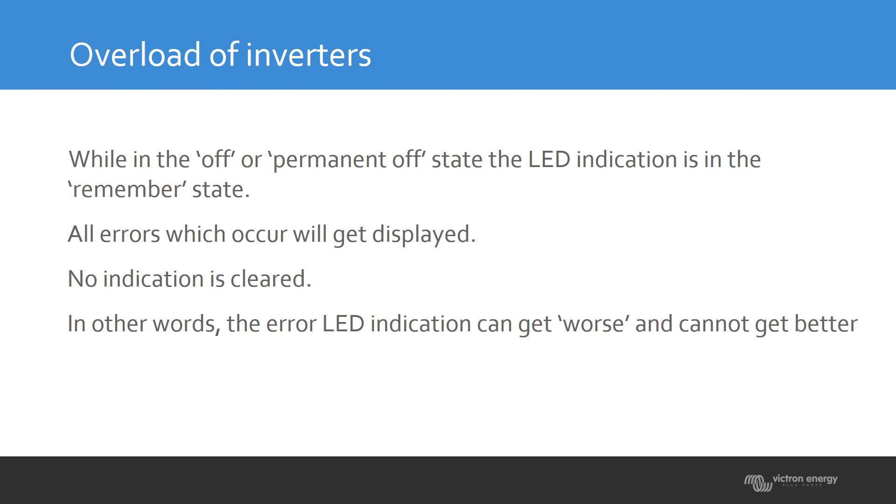Multiple causes can trigger a shutdown: overload, overload combined with low battery, or overload combined with temperature. These LEDs will constantly light up on the unit, so when you come to a system and see the LEDs, you know the reason it was switched off. The LEDs will never improve — they only accumulate — so you always see the maximum reason for the shutdown.